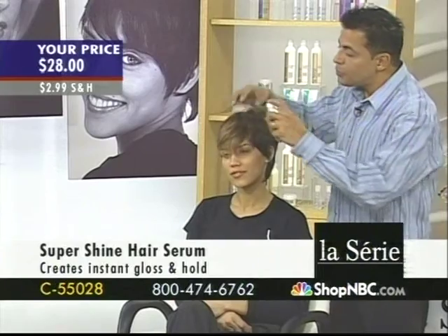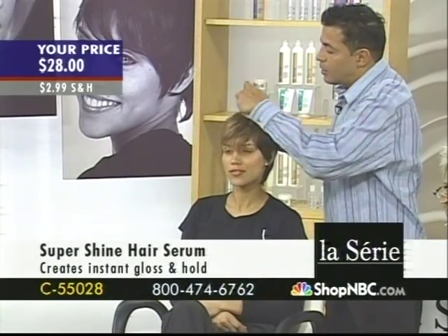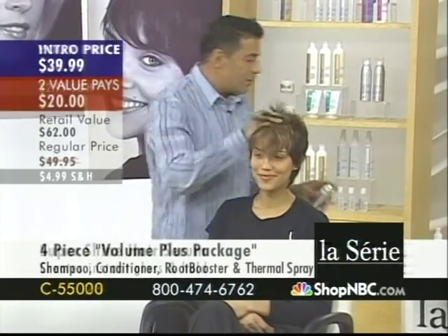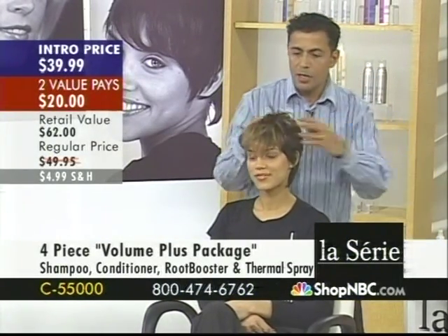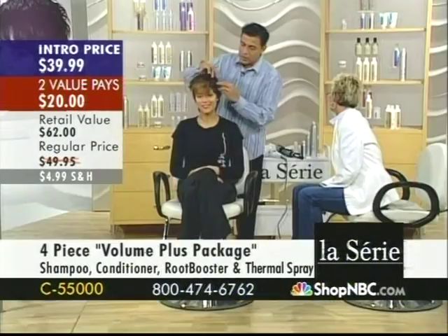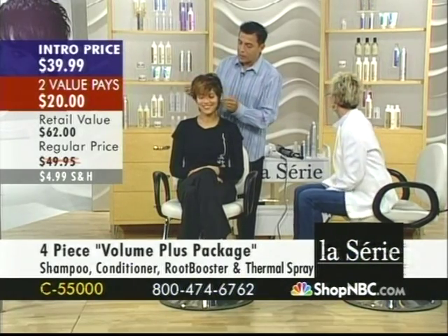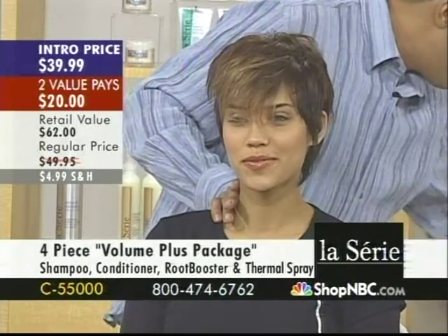I'm using a little bit of that, and then if she wants to just touch her hair up, she can use the root booster, put it on. And then if she wants to not even dry it — he's using a little of the volume plus package, okay, correct.